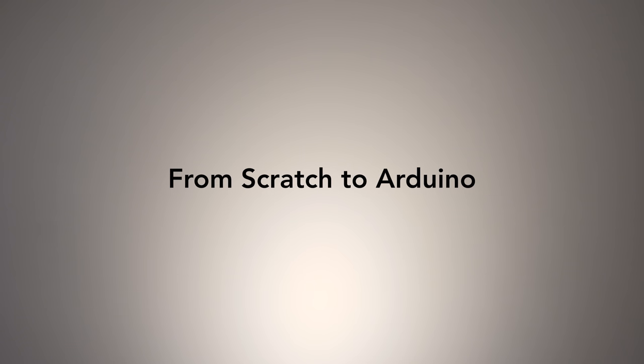Today's conversation is all about using the Hummingbird to move your students from Scratch to Arduino.